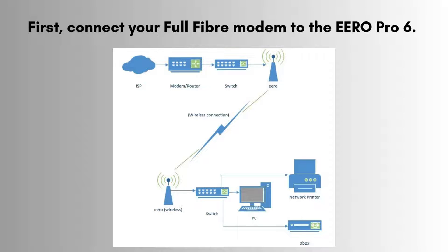Next, make sure your internet connection is working properly. Check the cables connected to your modem and ensure all the lights are on and stable. If there's an issue with your ISP, your Aero won't be able to provide a stable Wi-Fi connection.